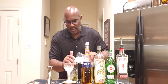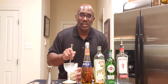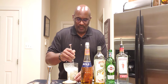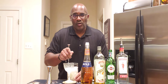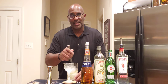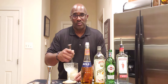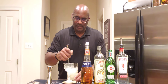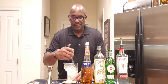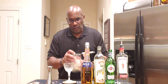We're going to add our ice to our mixing glass and stir this for about 10 to 20 seconds. The apricot brandy and gin go very well together in this drink — I think you'll enjoy it with the dry curacao. We'll see how it tastes after I finish mixing this. Again, you want to stir for about 10 to 20 seconds.